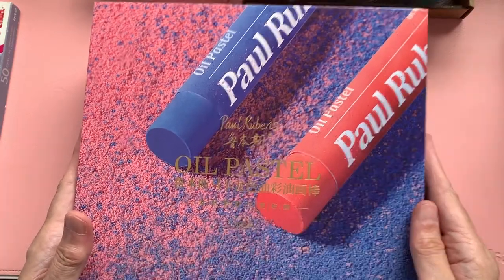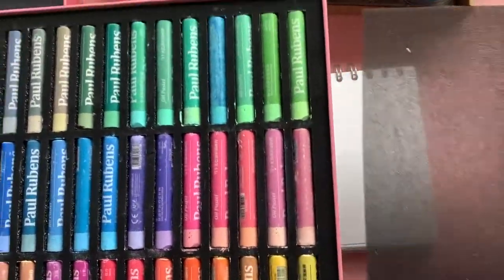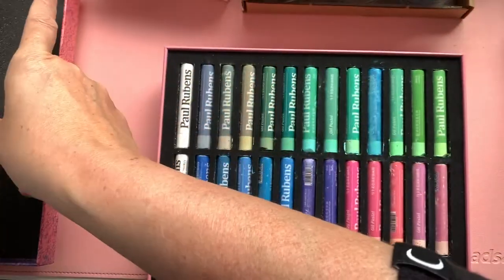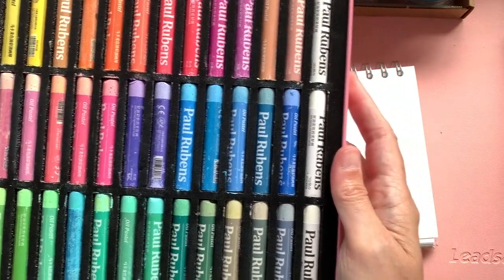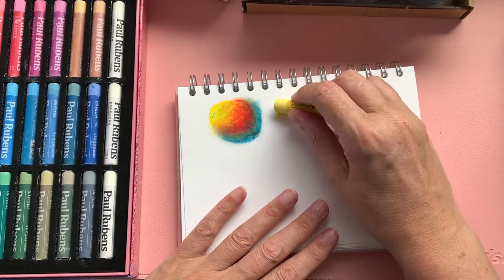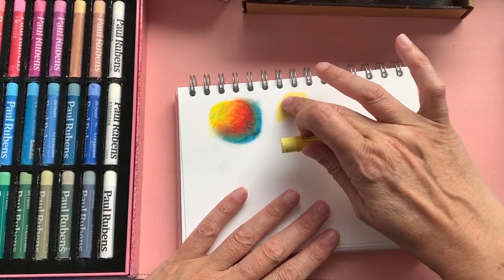If you've been watching my channel you'll have seen I had these earlier this year — these are the Paul Rubens oil pastels, specifically the macaron colours, which I was really really liking. You can see they're a bigger size, so you've got more bang for your buck. They weren't overly expensive but I would say they're more of a mid-range. Let's try a similar technique — going down, these are a lot creamier than the Pentel ones. They are much creamier and they move a little more on the paper when you're smudging them with your finger.